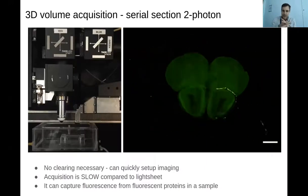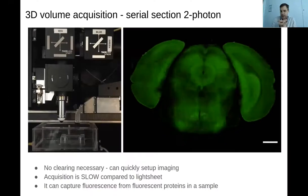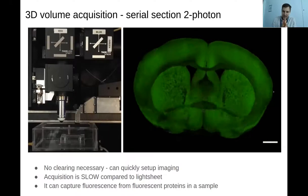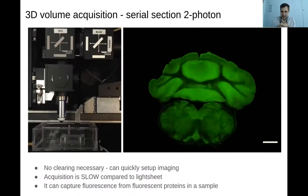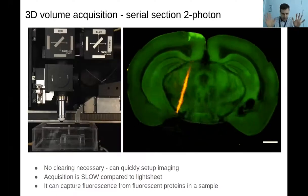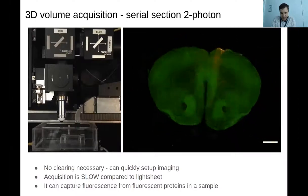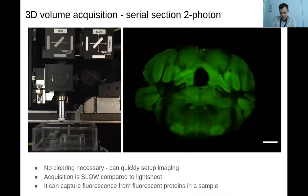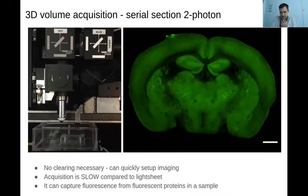The great benefit of having a serial section two-photon microscope is that although it is quite slow at capturing data compared to a light sheet, it's quite hands-free. You can put the brains on there and it will just run — it takes a few hours but it's all taken care of by the microscope. You can also capture fluorescent data from fluorescent proteins in this setup as well, which is convenient.